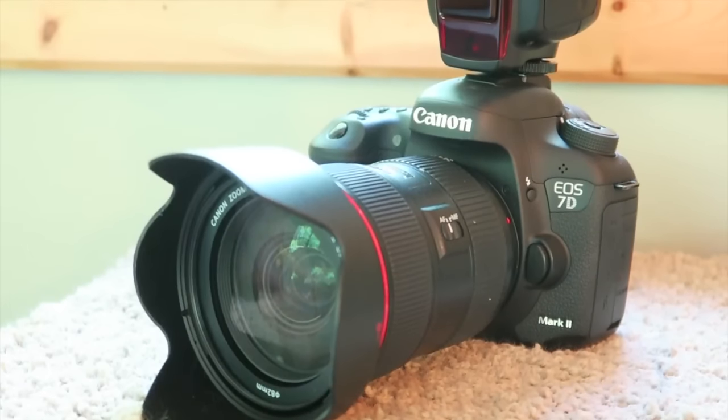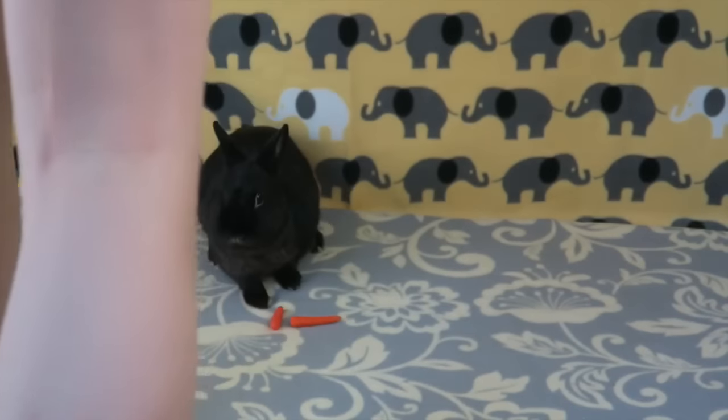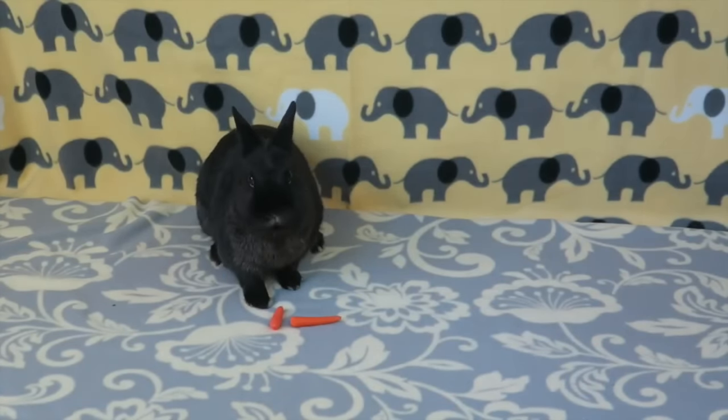My equipment is sort of nicer just because I am a photographer as well. Last but not least, you're going to need a rabbit to take a picture of. This process can be quite difficult, so be sure to have your camera ready to snap a bunch of pictures as soon as you set them down.